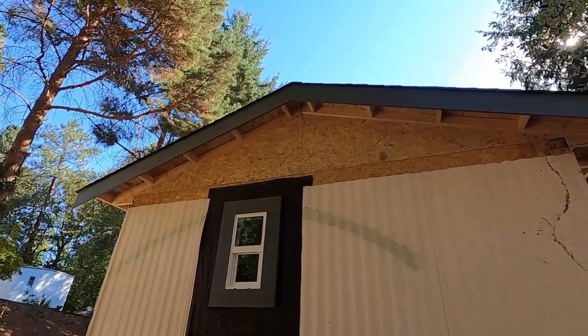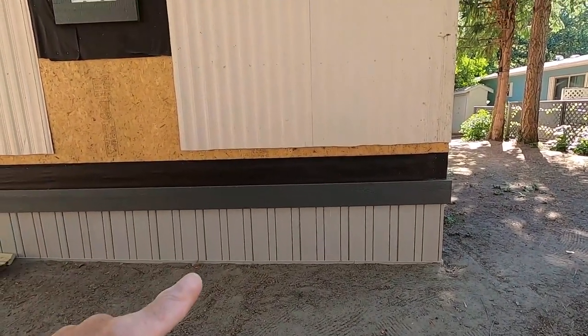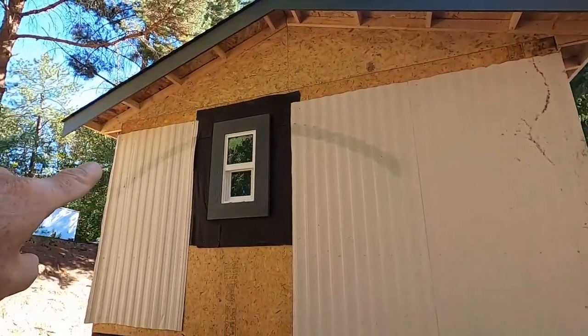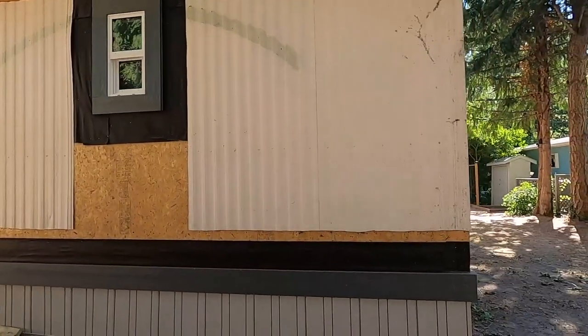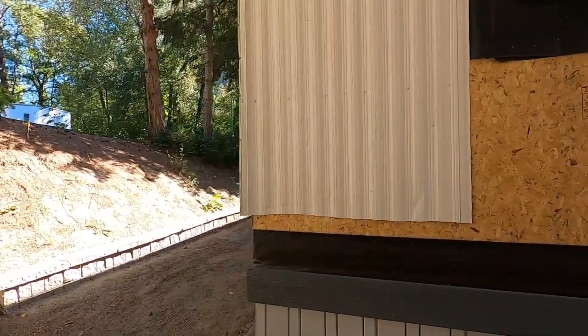That board up there is the same size as my skirt board down here — both are 8-inch. My window trim is 6-inch, so it all kind of ties together.